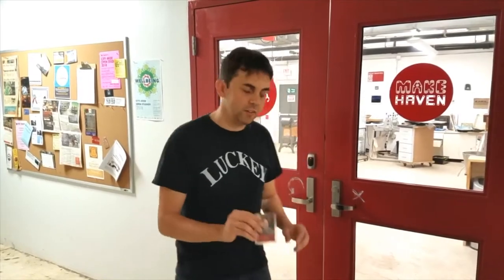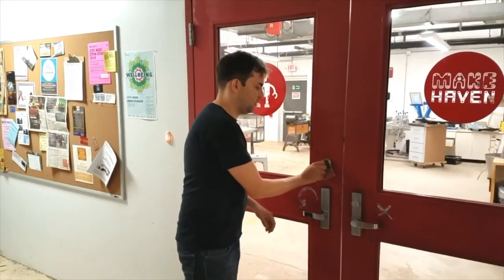My name is JR Logan and I'm going to give you a quick tour of Makehaven. So let's go in.